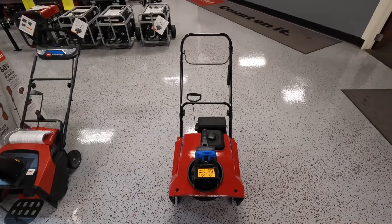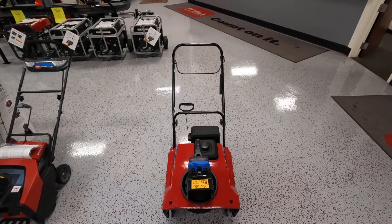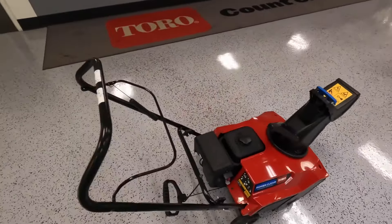Hey guys, Caleb here with Steve Meyer's service today to take a look at the Toro PowerClear 721R. This is Toro's 21-inch single-stage snowblower that comes in a recoil-only option.